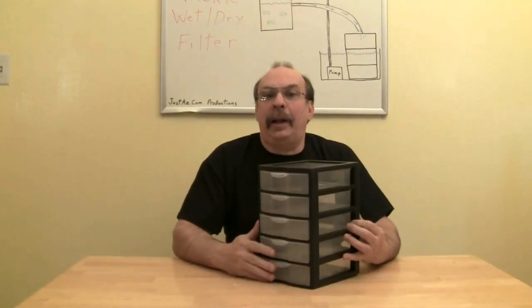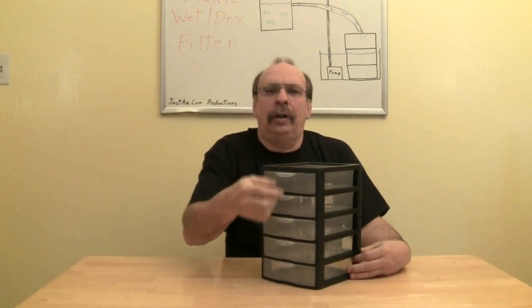I found this plastic storage unit at a local department store. It has several drawers to use as compartments and I figured it would make a perfect wet dry filter. They come in many sizes — some have three drawers, others have five, and you can stack them, so you really can add as many drawers as you want. For this video, I'm going to build a three drawer compartment filter.